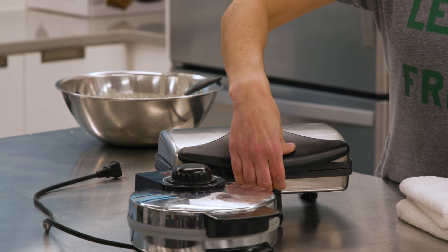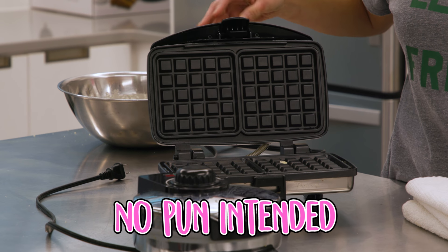If you do this every time, then it won't ever get caked up. No pun intended.